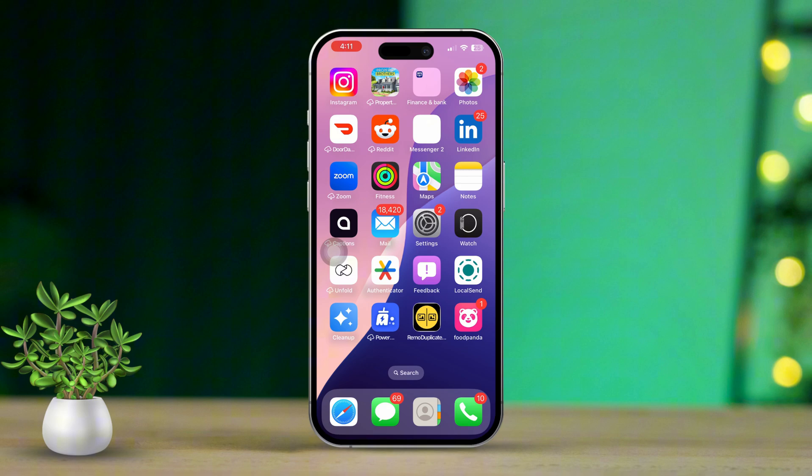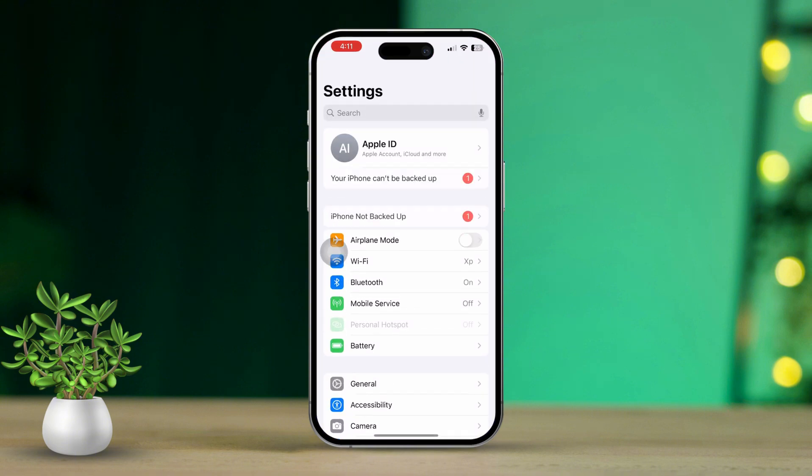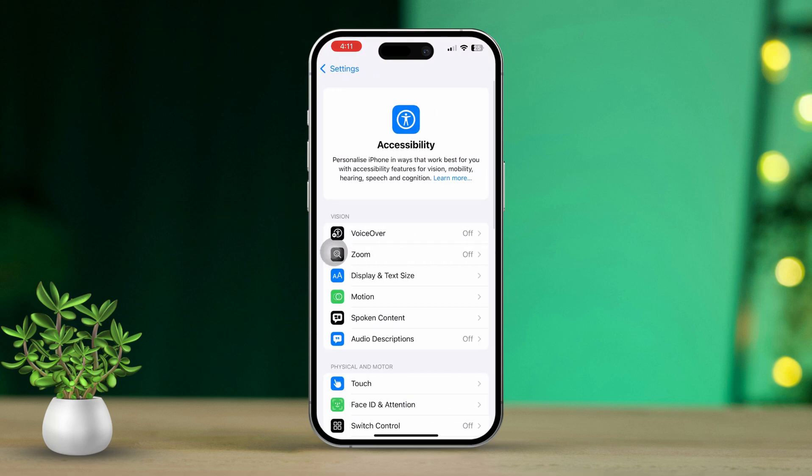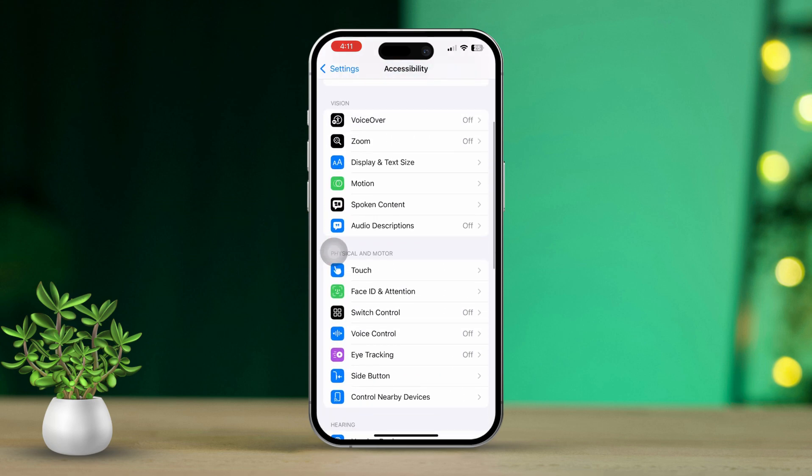To kick things off, open the Settings app on your iPhone. Then look for and tap on Accessibility. After that, scroll down a bit and tap on Touch.